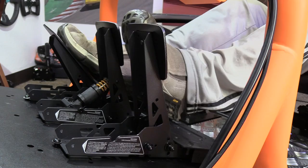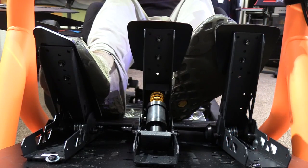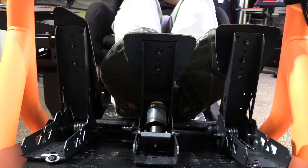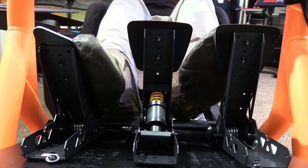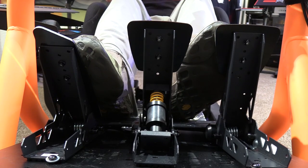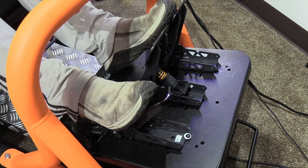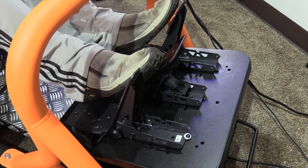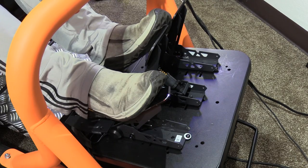For heel-toe testing, I found the pedals got the job done. The gas pedal shape is not ideal for heel-toe driving as there's no real shaping to help your foot clear the pedal to reach the brake. I was able to find a spot that allowed for it, but comparing it to pedal faces specifically intended for heel-toe you can see the visual difference. The dual stage brake worked well for heel-toe and that light spring helped me get some brake action prior to blipping the throttle.